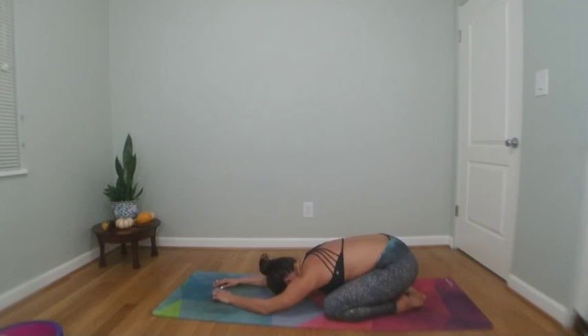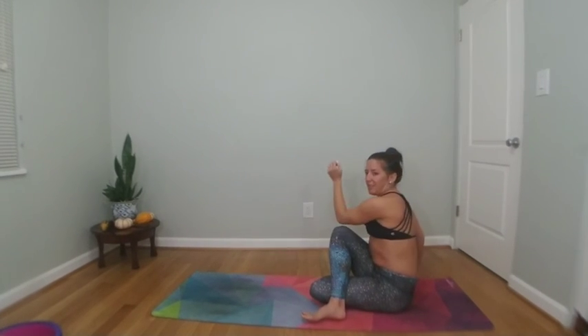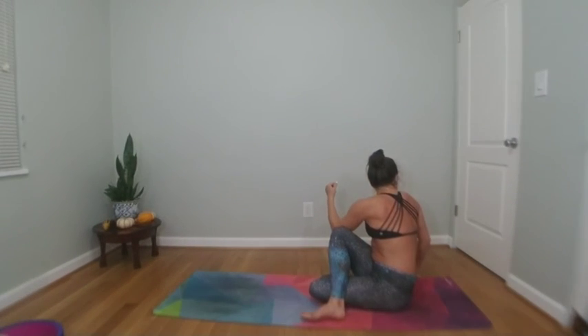Slowly press yourself up to an easy seat and end with an easy seated twist. Cross your right knee and ankle over your left knee, plant your right palm behind you. Inhale lift your left arm high, exhale easy twist to the right — rotate your chin across your right shoulder. Stay for a breath in, stay for a breath out.